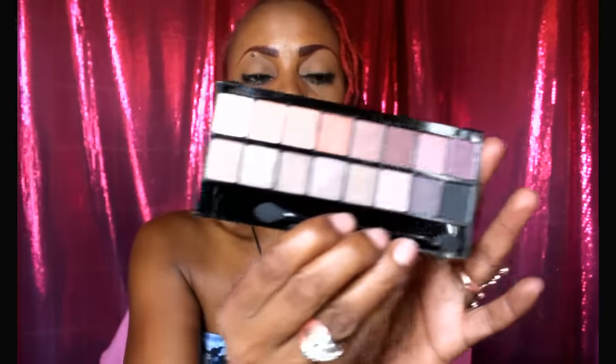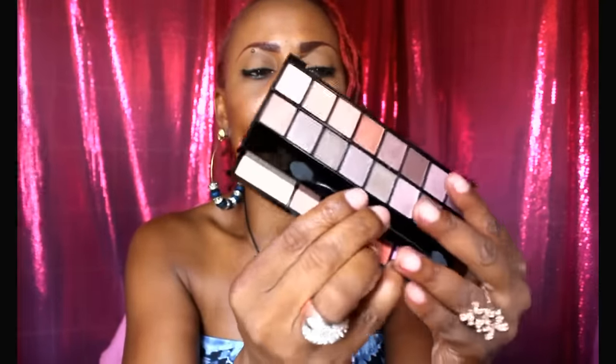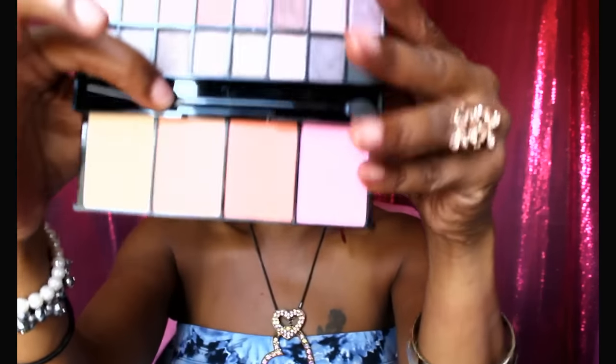My next item from AliExpress is this MAC dupe palette. Opening it for the first time, I ended up breaking off the mirror part — that just shows you it's cheaply made and plasticky. But once you remove it, you have your actual shimmery palette colors here. I just found out today that if you slide it, you also get some blush colors.